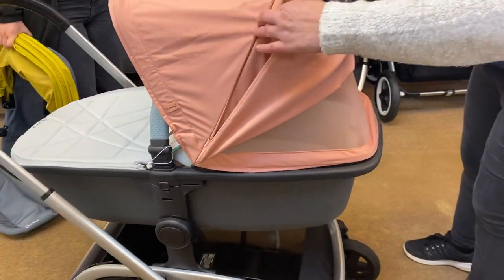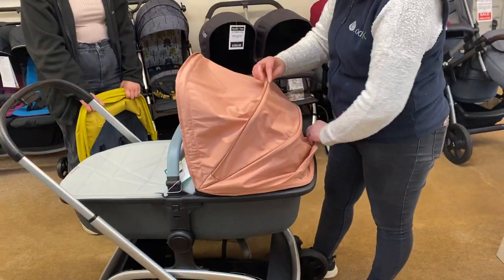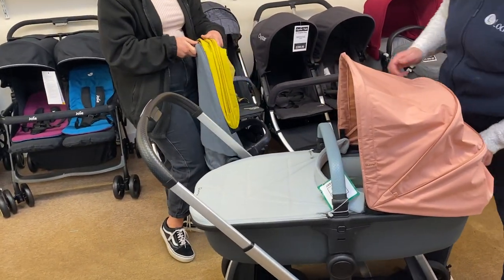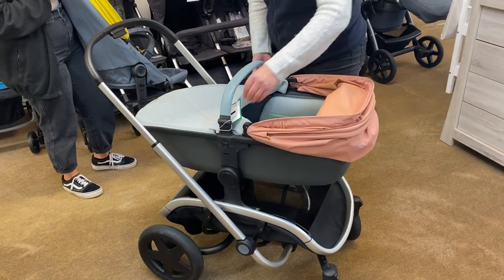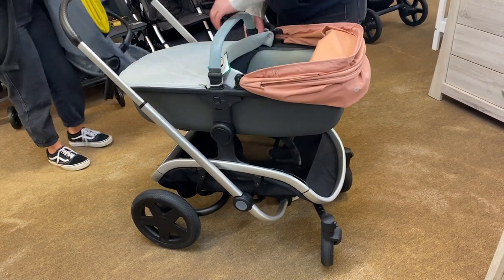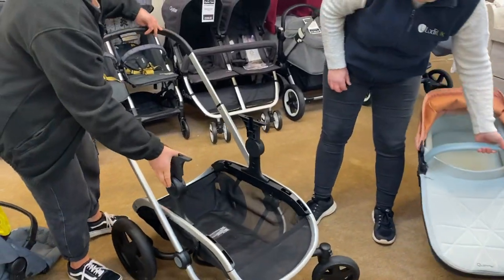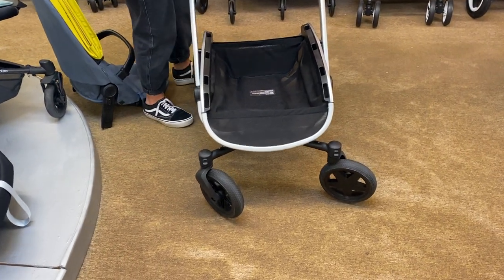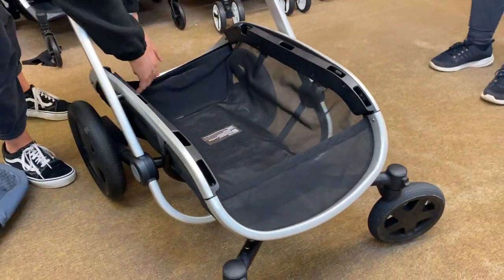The ventilation is on the back even in a coordinating color, which is nice - they've kept it color coordinated rather than just putting a boring white bit in there. That's color coordinated on both hoods as well. Now I'm just going to pop the carry cot off - there are buttons on the side - lift it off, and then we'll take those adapters off too.